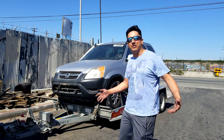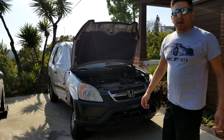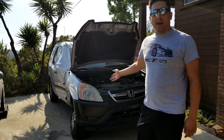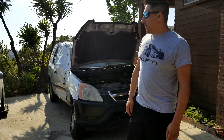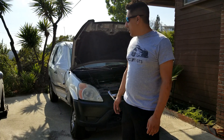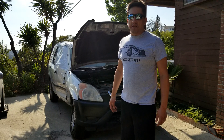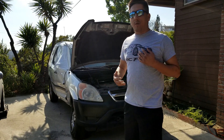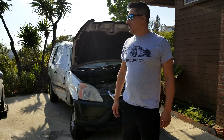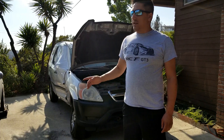Hey guys, I got the CRV back to the driveway and we're going to strip this thing down. We'll grab a couple parts here and there and see what we can sell on the internet. But what I really want is the all-wheel drive system — we're gonna make another one of our Hondas all-wheel drive.